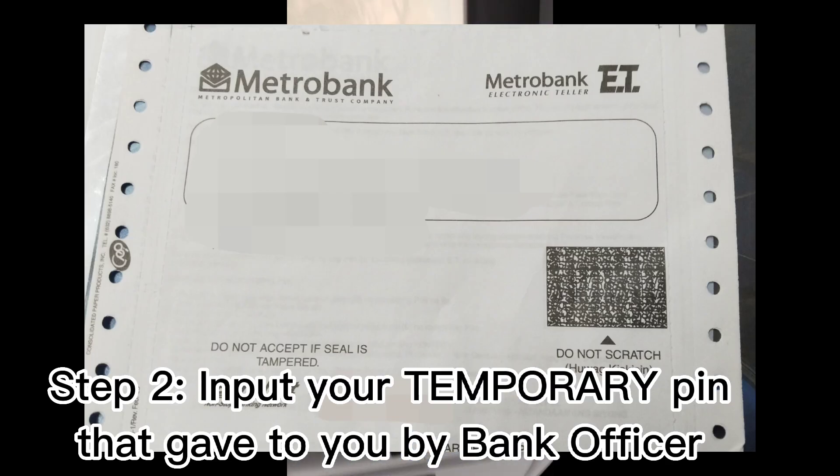Step 2: Input your temporary PIN that was given to you by the bank officer.